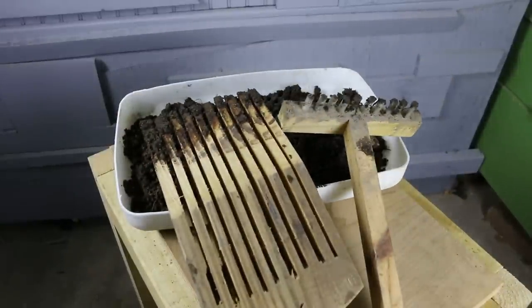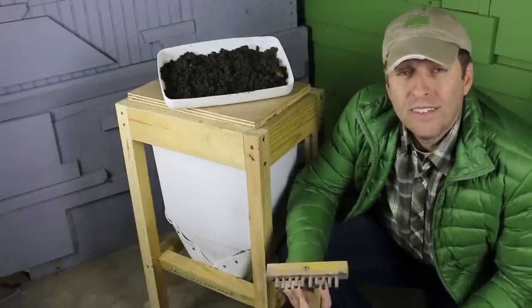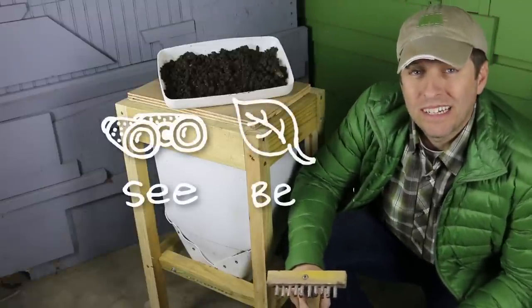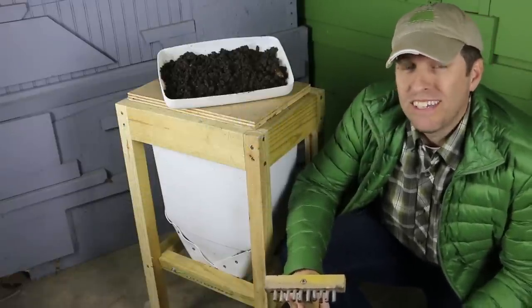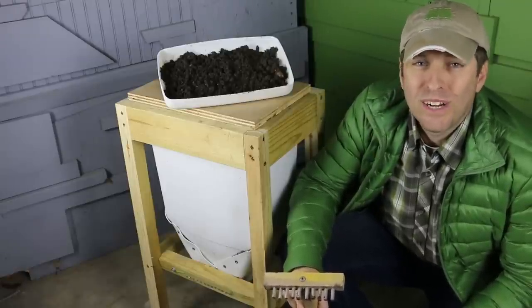Let me know in the comments below if you've made this flow-through worm composter, and if you have any questions. As always, our mission here at Green Shorts is to help you see green so you can be green, and save a little green by doing it yourself. Thanks so much for watching. Please like and share, and subscribe for a new DIY video every Friday.